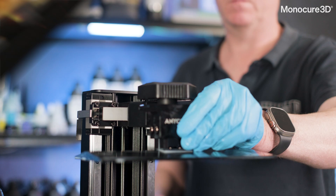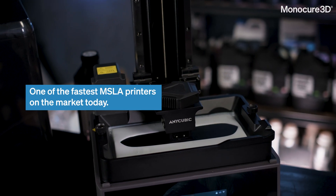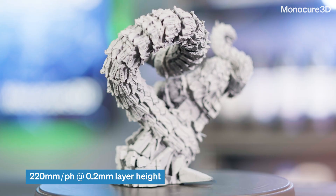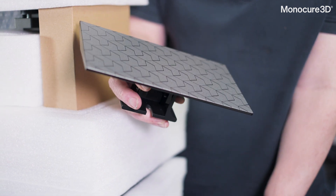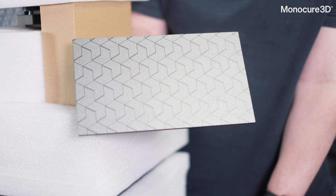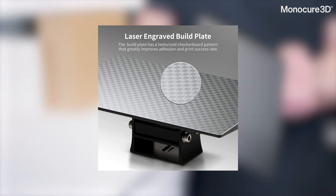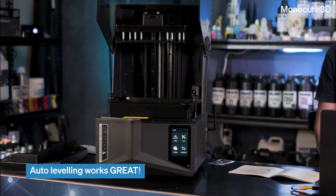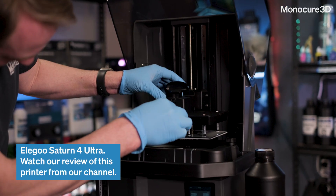The M7 Pro claims to be one of the fastest desktop MSLA printers on the market, with impressive claims of 220mm an hour when printing at 0.2mm layer height. I'm not a huge fan of the build plate — the laser etching looks impressive but doesn't seem to work as well as the original checker plate system they were using in the past. The levelling seems to work well, much better than Elegoo's latest version on the Saturn IV, which traps resin between two plates making a huge mess.